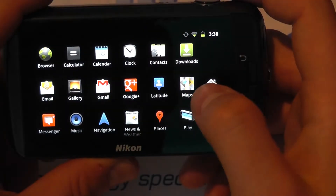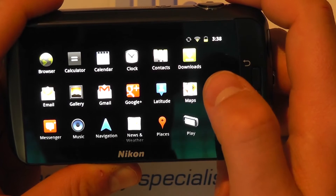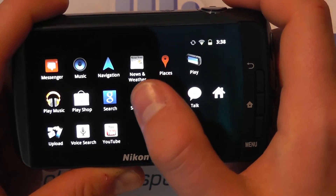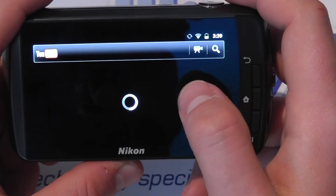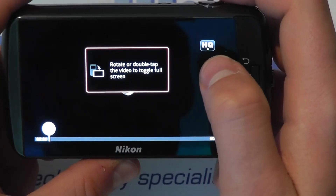We've got the app tray where we can find things like email, Google Plus, Maps, Navigation, Google Search, the Play Store — so all of those are here. You've got YouTube, so you could actually go and watch a video on YouTube. Let's click one of these videos and play it over Wi-Fi.